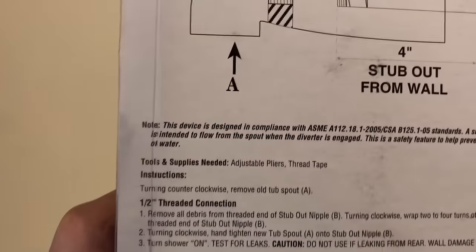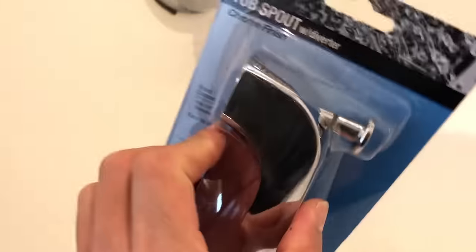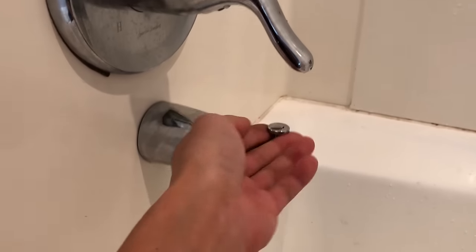Here's a brand new tub spout in case the repair didn't work out. If you look on the back it says that a minimal amount of water should come out of the tub spout.